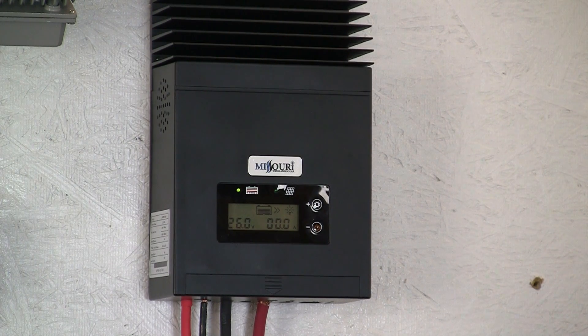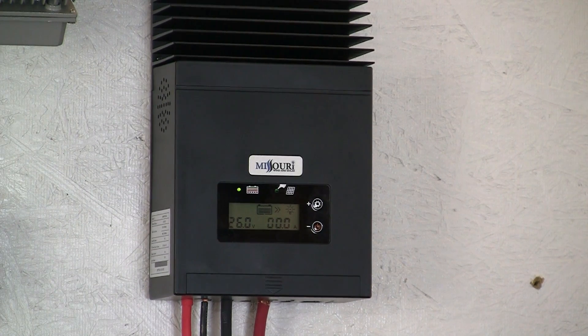It's got adjustable charging current, a 2 year warranty, and on the DC load output, 30 amps.